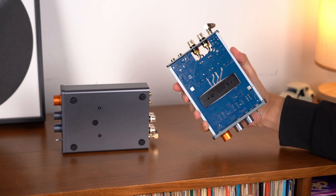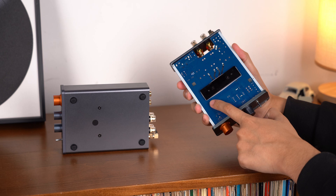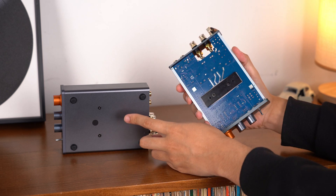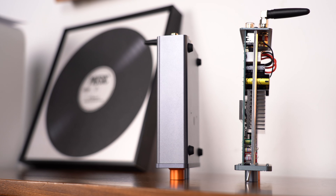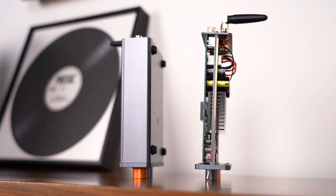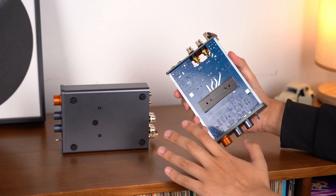To fix this, we completely overhauled the cooling system. Now, we've added thermal pads and heat sinks to the bottom, directly connecting them to the chassis. This allows heat to transfer more efficiently to the casing, effectively lowering the temperature of the amplifier. By making this direct connection, heat is rapidly conducted from the amplifier to the casing, which then dissipates the heat via radiation and natural airflow, significantly improving cooling efficiency.